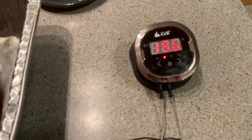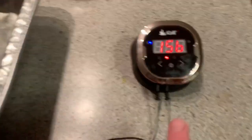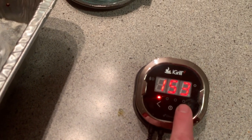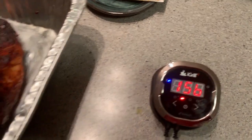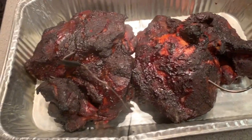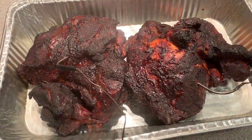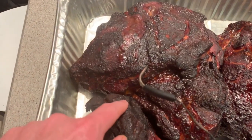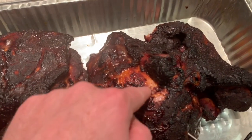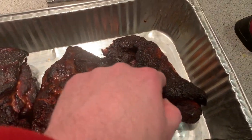Looking at the Weber probe, both of them are somewhere at 153 and 156, so it's got a pretty even cook, which is something I'm always looking for. As you can see, it's a really nice bark on this — not quite what I would hope for, I would have liked to leave it on there a little longer.